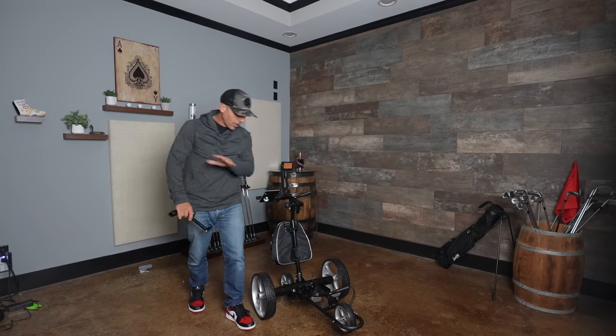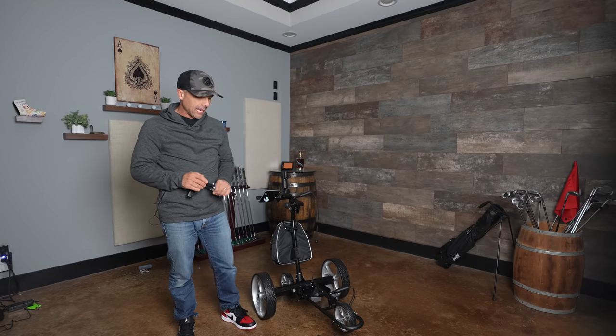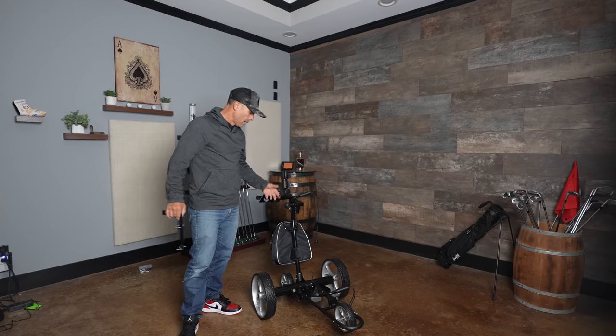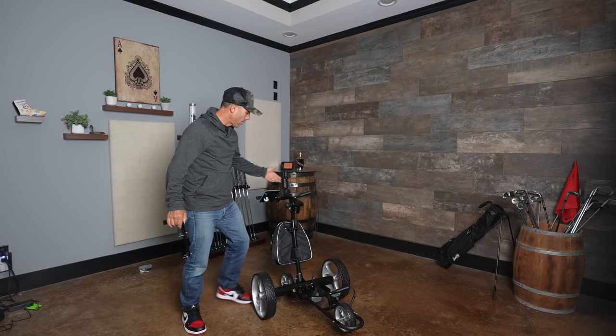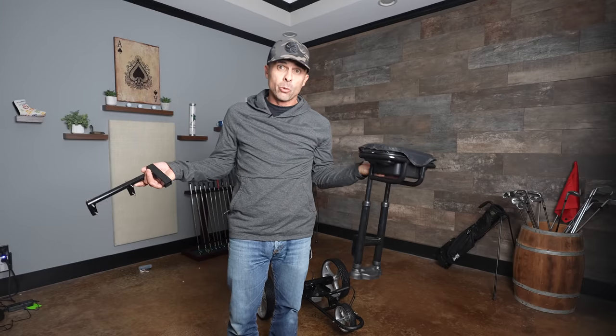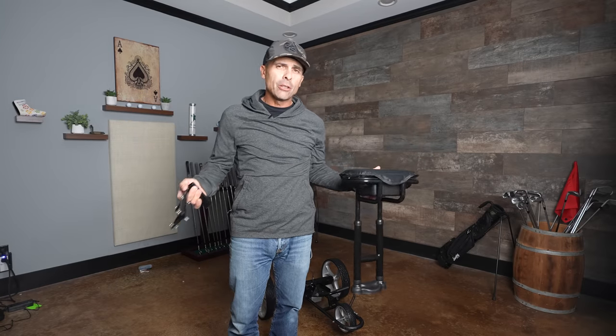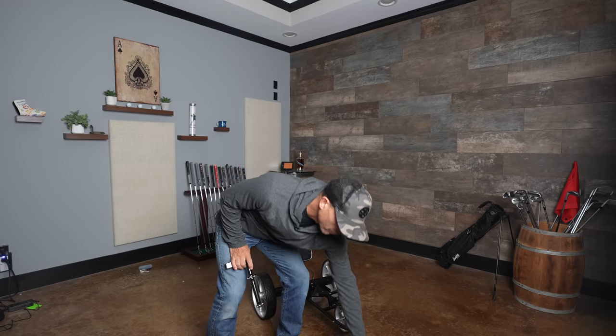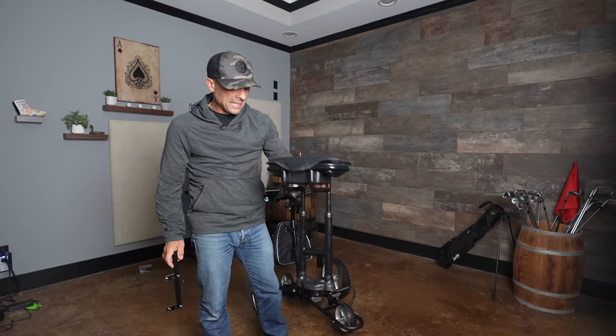The CartTech Yellowstone is coming along. It comes with other accessories as well. We've got the bag, scorecard — it comes with this stuff. You can also get a seat if you would like. I don't typically use it, but I'm going to put it on just so you can see how it looks and performs with the seat on.